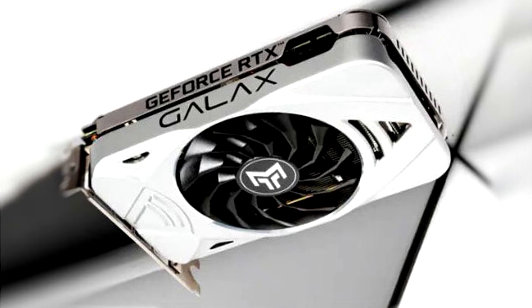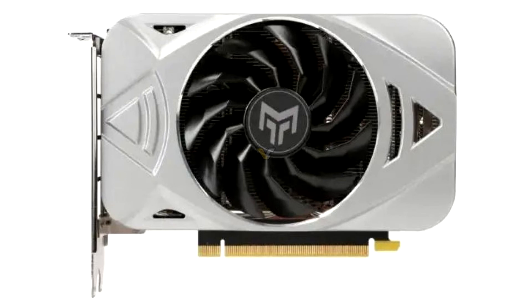GALAX has added another graphics solution to its lineup in the form of the RTX 3060 Metal Top Mini graphics card. The card stands as an interesting warning to cryptocurrency miners: besides being shipped with Nvidia's Lite Hash Rate modifications, it actually stands for gamers.